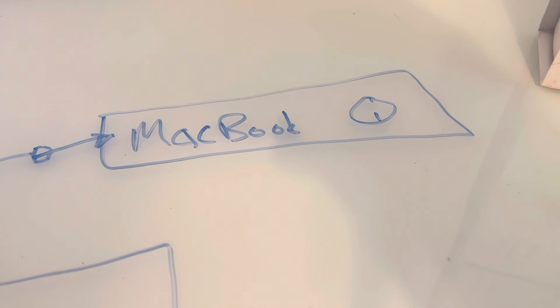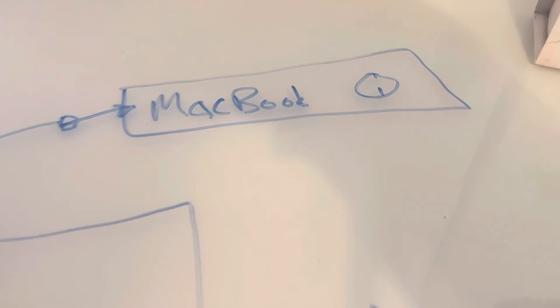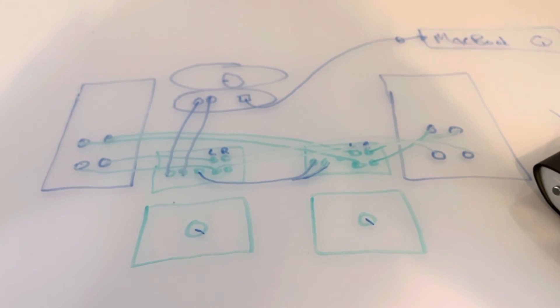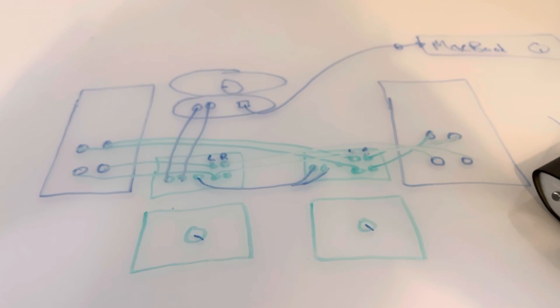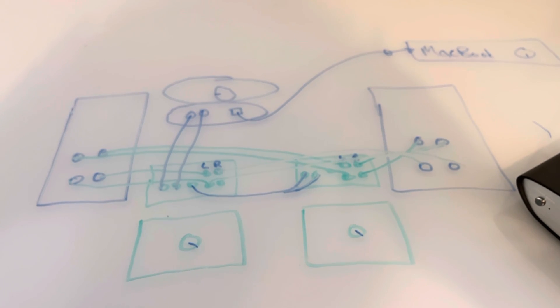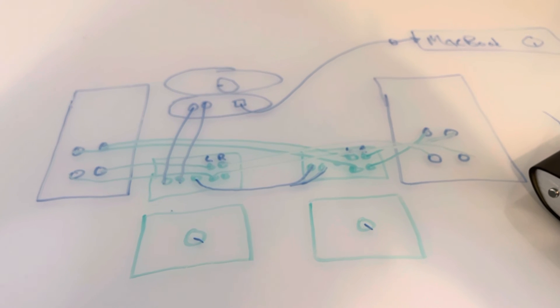Music comes from Apple Music on my MacBook with the volume turned all the way up. That's how we do it. If you've got any questions, ask them down below. Appreciate you watching — have a good day, enjoy the music!